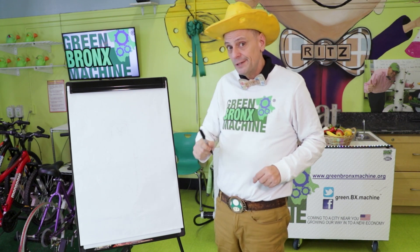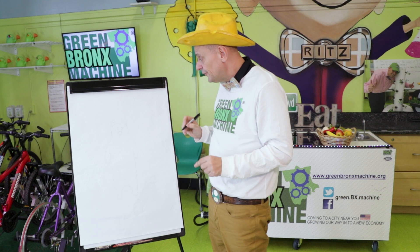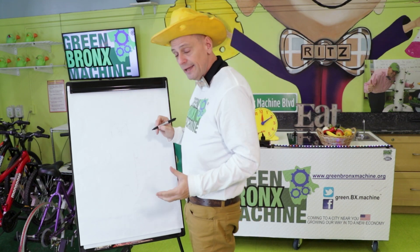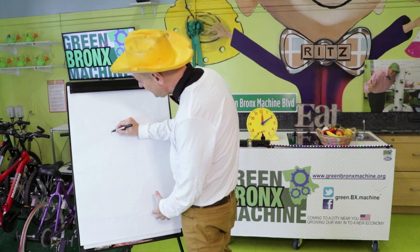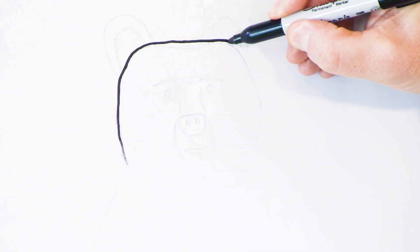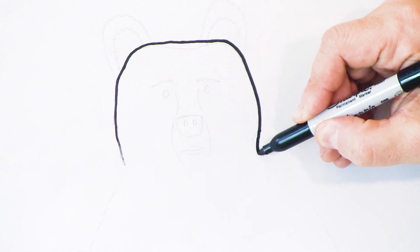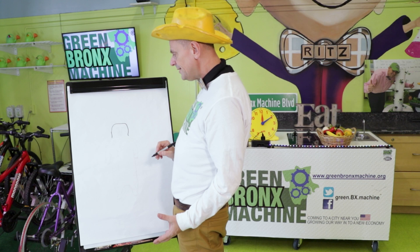Now, Bobby the Bear has lots of parts, so we're going to start first off with Bobby's head. We can just make an upside-down U to be Bobby's head. Look at that — we've got a bear head!